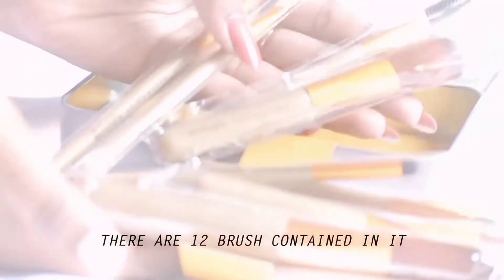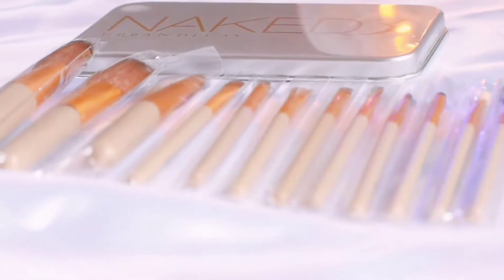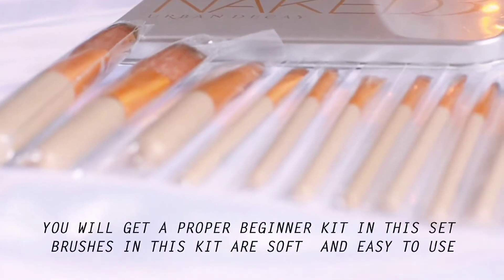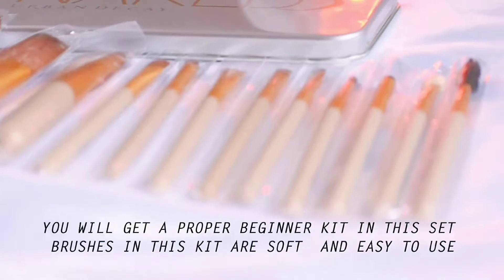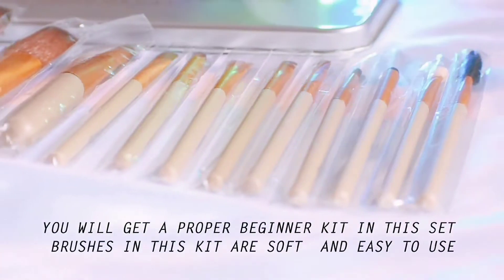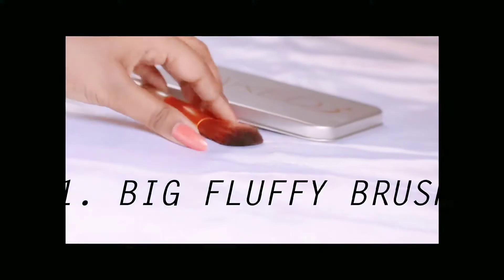The set covers brushes for highlighting, lipstick, and more. If you are learning makeup or are a beginner, you should buy this brush set because it is not costly and the quality is very good — they are very soft and easy to use. The plus point is that you don't need to buy brushes separately for highlighting, baking, eyeshadow — you get all of them in a single set.